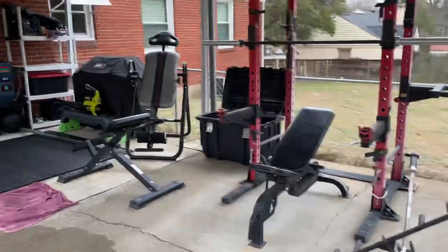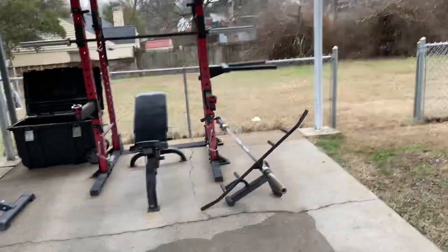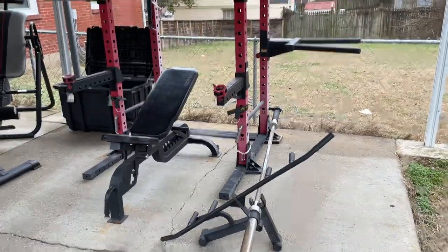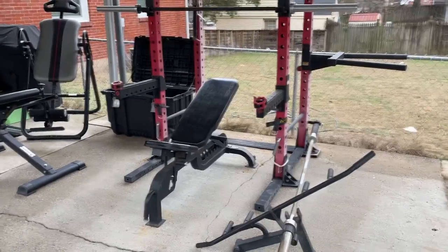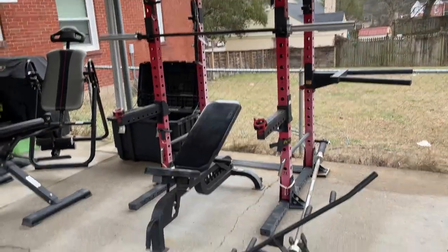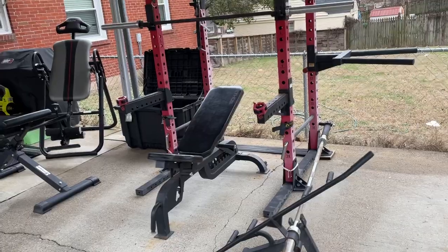It's a carport gym which is outside — welcome to Tennessee. It's a little bit weird moving from California to here, there's always kind of something going on. But at least it's not freezing cold today. I've been out here working out when it's triple digits and when it's snowing.